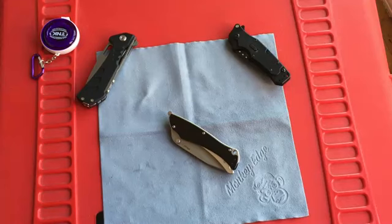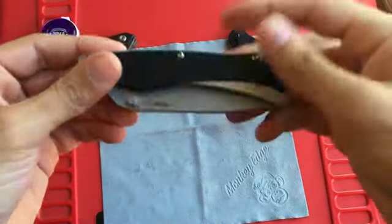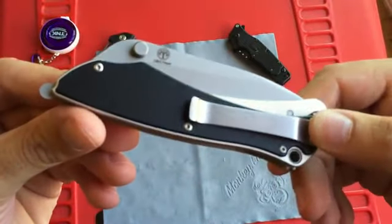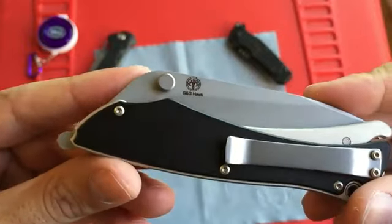What's up YouTube, doing another video here today. This is a requested video from my buddy Nathan Young — he wanted to see my Boker grip lock in more detail, so that's what we're going to go over. This is a Boker Plus knife and it is a G&G Hawk collaboration.